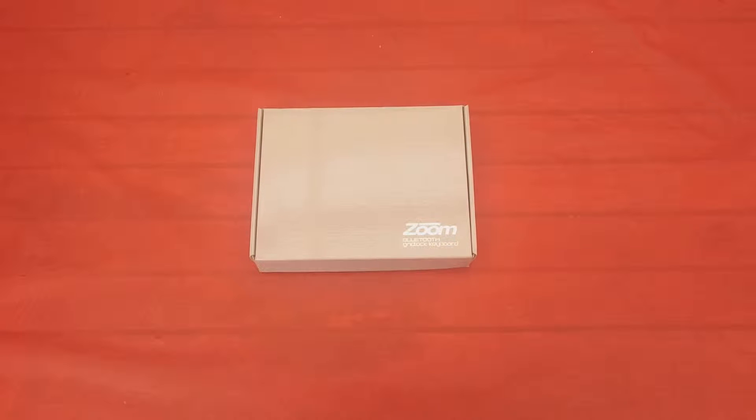Hey guys, this is Ainsley here with an unboxing of the Zoom Gridlock Bluetooth keyboard.